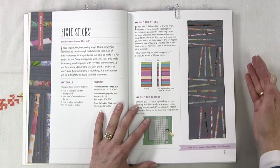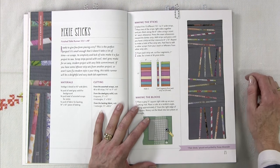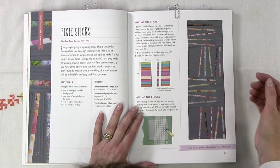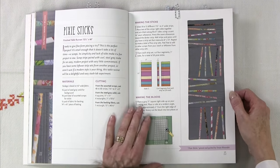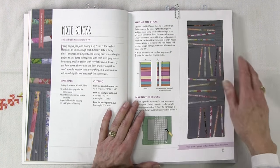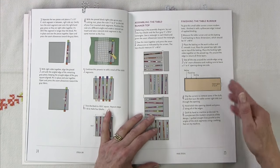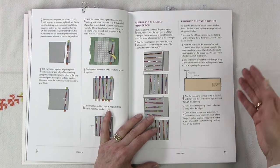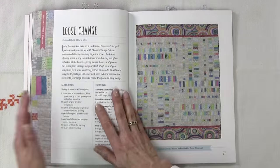One of the first projects is called Pixie Stix. It's a table runner, twelve and a half inches by forty inches, so it gives you something smaller to start with. She uses strip piecing to create little pixie sticks, and then you mix them in with a gray solid in this particular example. She goes through and shows you how to do all that, so it's a great small project to start and learn that premise.